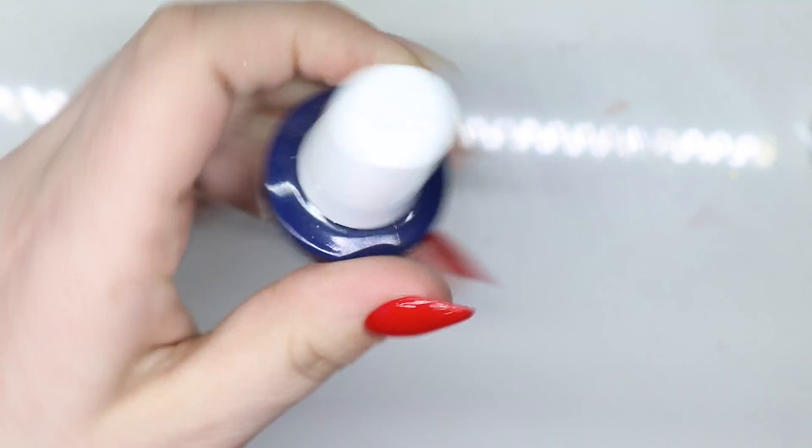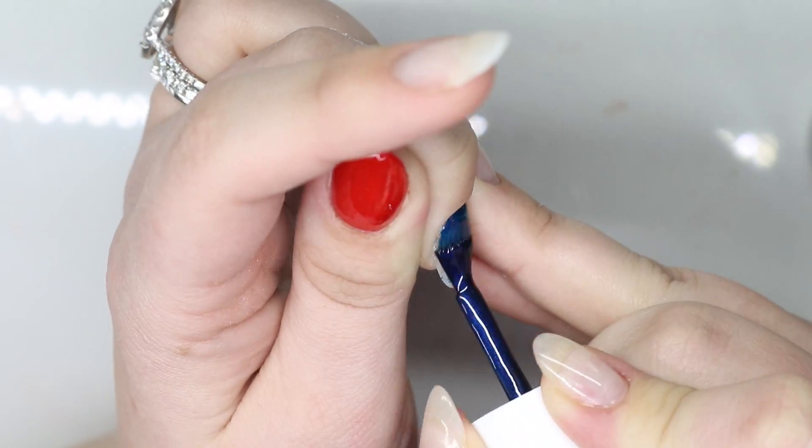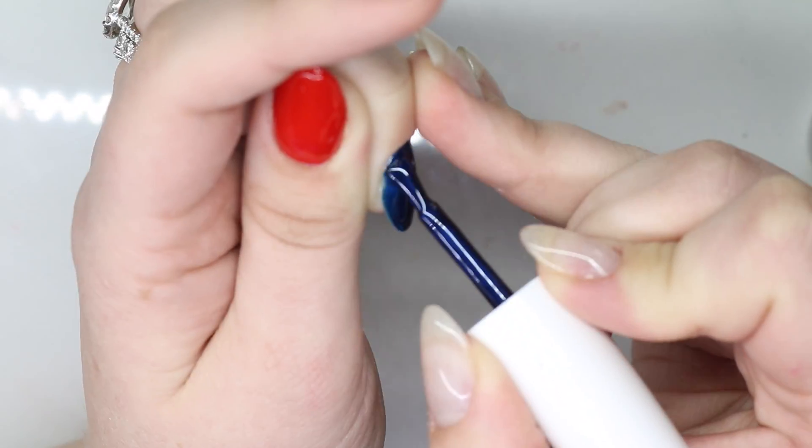Taking Russian Navy from OPI — this is my favorite navy because it's such a buildable, pretty deep navy — and I'm going to do this on the middle finger.